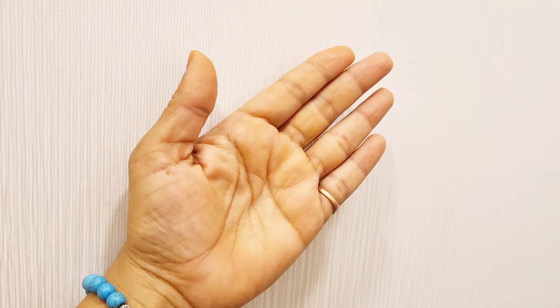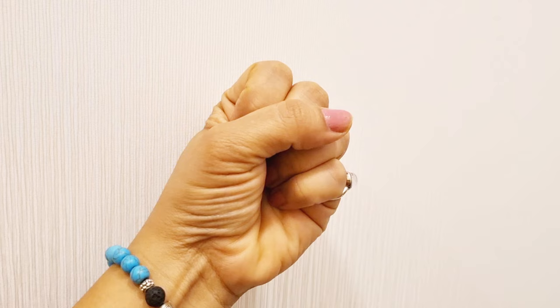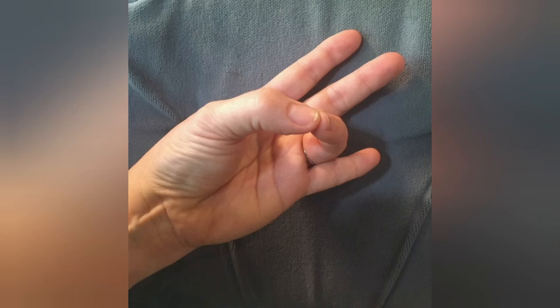Our second mudra is Mushti Mudra. To do this mudra, keep all five fingers straight, then start bending four fingers toward the thumb and close them with the thumb. Do not make it very tight. Keep this mudra in both hands for 15 to 20 minutes in any meditative posture.